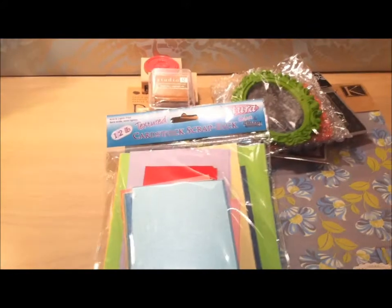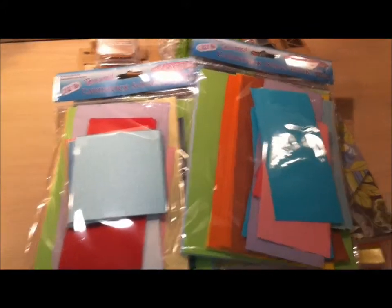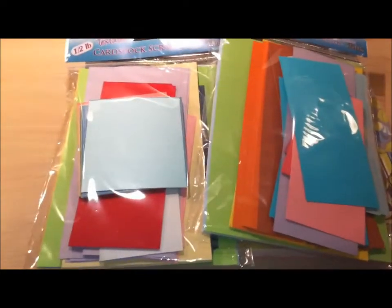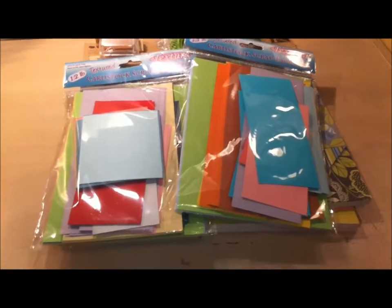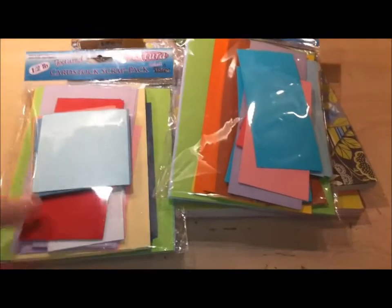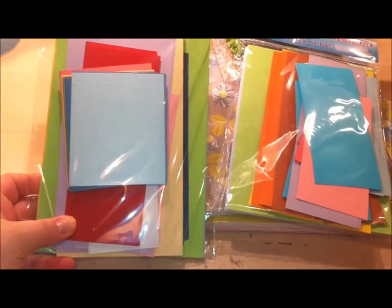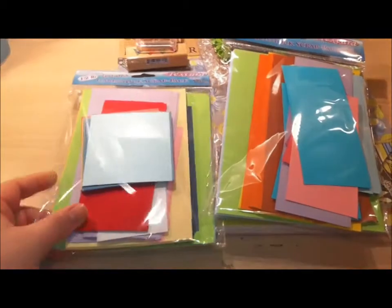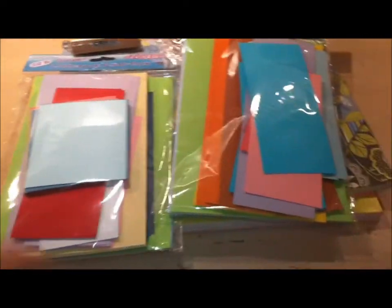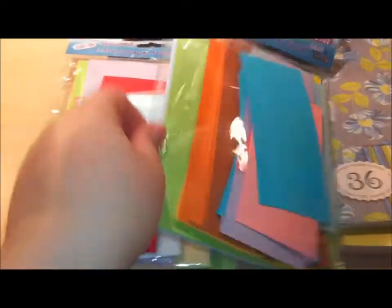Then I found these two cardstock scrap packs. I picked these up mainly because I thought they'd be a great trick for putting in my Cricut Bug instead of cutting up an actual 6x6 or 12x12 sheet of cardstock. They're already pre-cut for you, so whatever size you need, you just grab it out of the pack, throw it through your machine, and off you go.